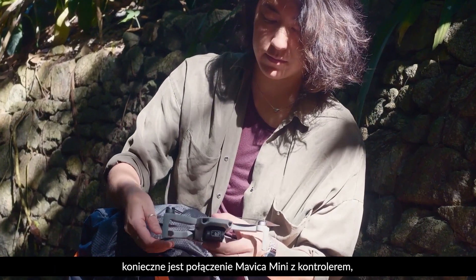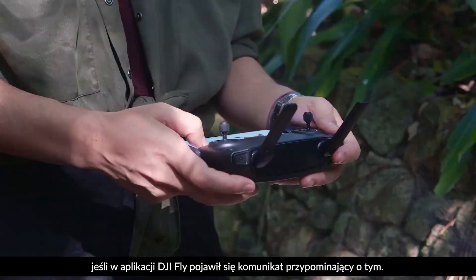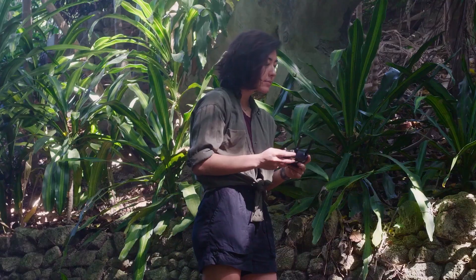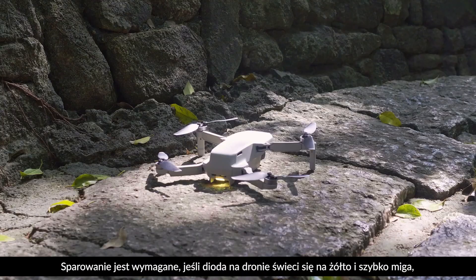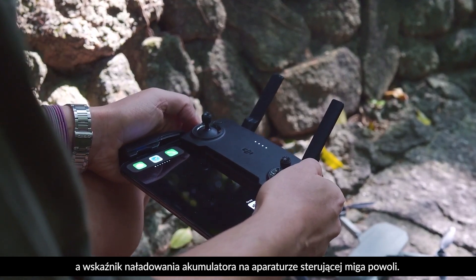Before flight, linking the Mavic Mini with the remote controller is necessary if you are prompted to do so by the DJI Fly app. Linking is only required when the aircraft status indicator blinks yellow quickly and the battery level LEDs of the remote controller blink slowly.